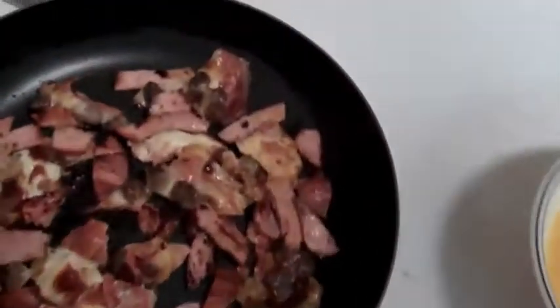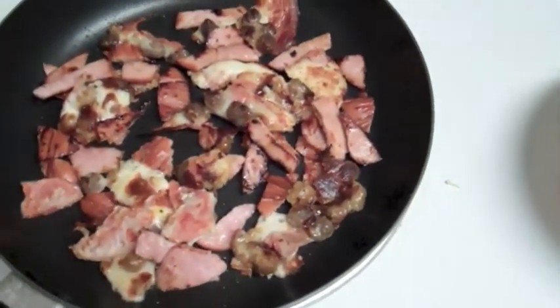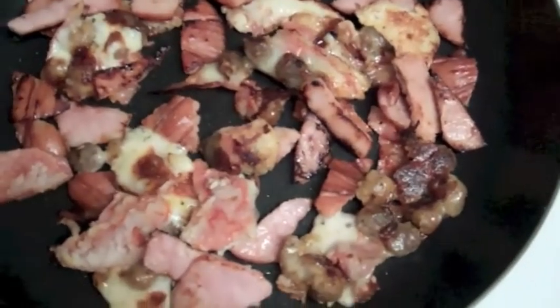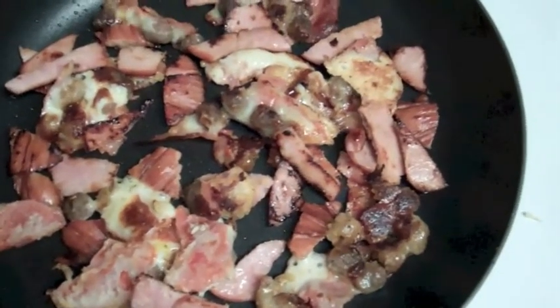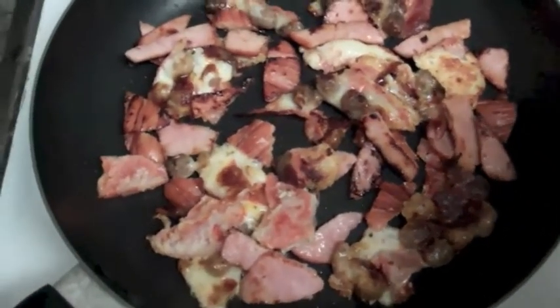My stove was on three, I turned it up to four on my electric stove — every stove is a little bit different. You can hear there's still some sizzling going on in the pan, so it's got plenty of heat. I'm going to pour my eggs in, and then as they're cooking I'm going to go ahead and season them to taste and go from there.